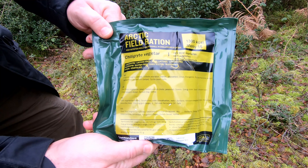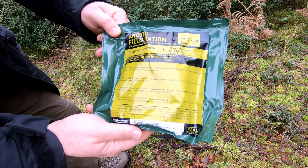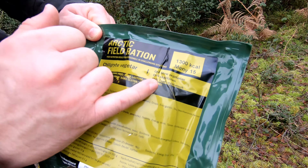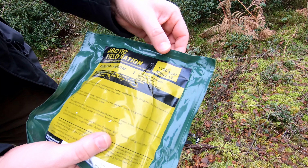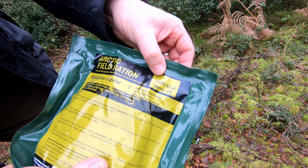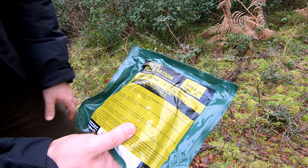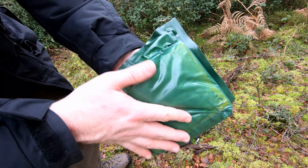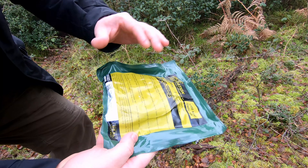On this video, I'm looking at the Norwegian Arctic Field Ration menu number 15. This particular one is the chili stew — it's the vegetarian option. It provides 1,300 calories of food, which is pretty good for the size. It's pretty compact. So shall we open it up and have a little look?